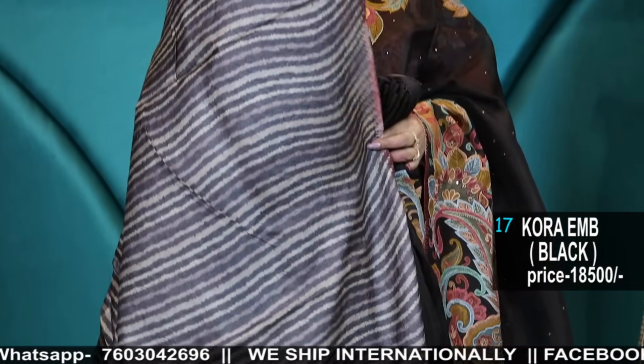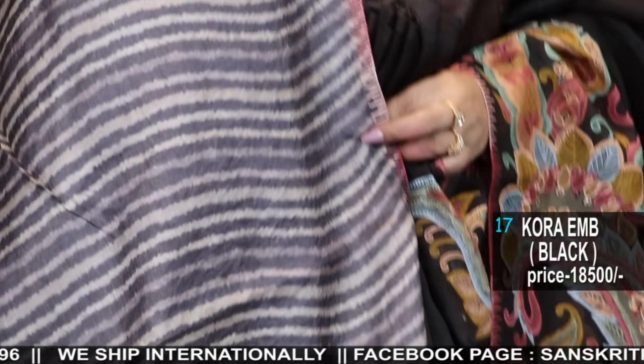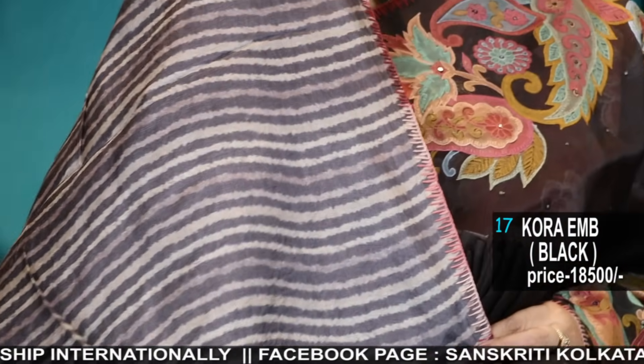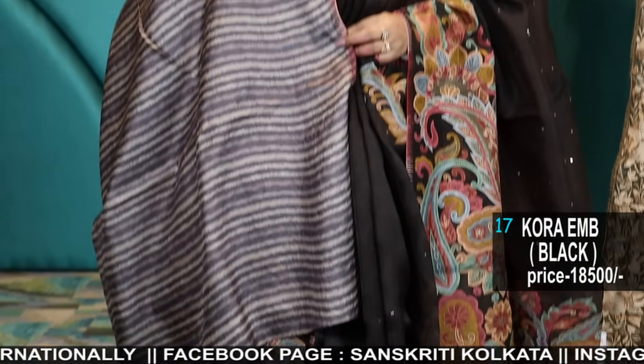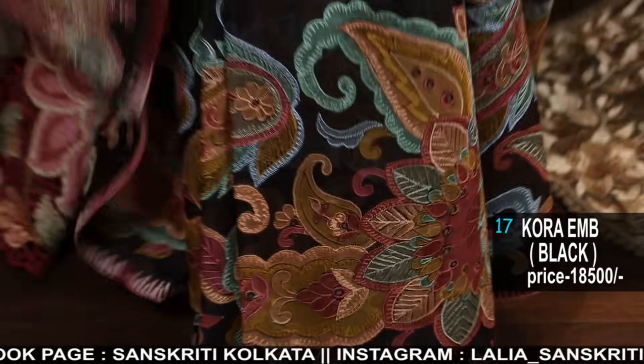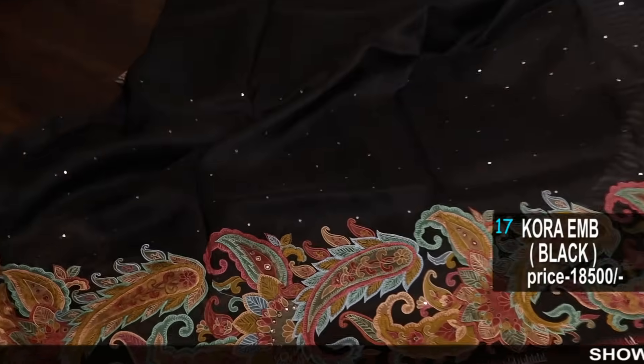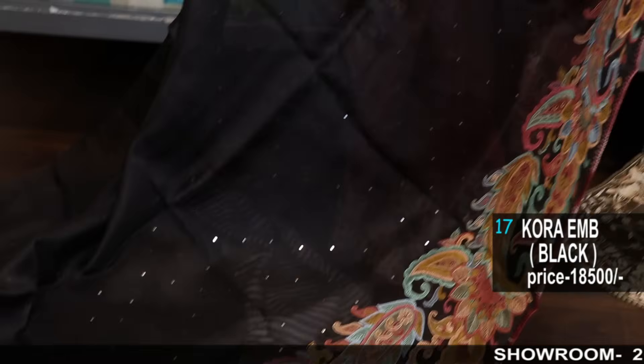The blouse piece is actually in tussar — sorry, the previous blouse was also in tussar. This is a leheria tussar blouse piece — pure tussar blouse. And the saree is in pure silk organza with handwork, this edging border, and work in the body also with mirror work all over — chota chota mirror work. It's a very gorgeous, very different, very unique saree.